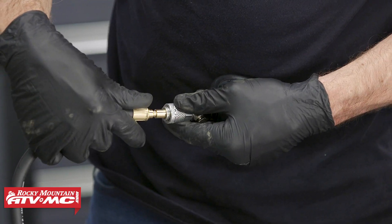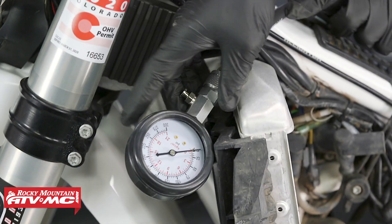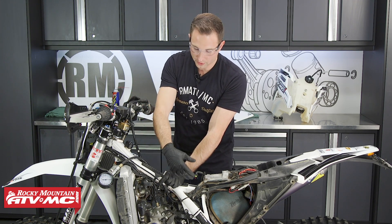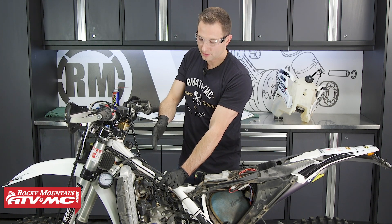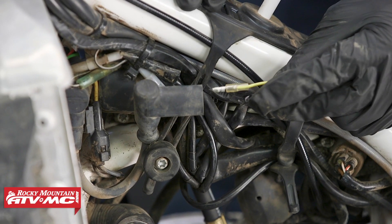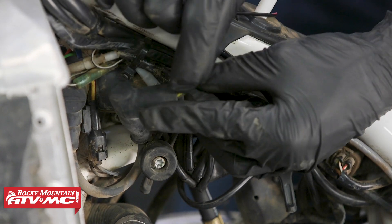Now that the gauge is in place, you want to set that aside somewhere out of the way. On a dirt bike, a lot of times when you do this test, you can actually just hold the kill switch and kick the bike over — that way you're not going to have spark jumping anywhere. It can be a fire hazard if you have any fuel laying around. If there's fuel that drained anywhere on the frame, especially on multi-cylinder bikes, that's where you have your fire danger because you're going to take both spark plugs out. So as a safety precaution, we're using a jumper wire and putting that where our spark plug normally goes, and then grounding that out.